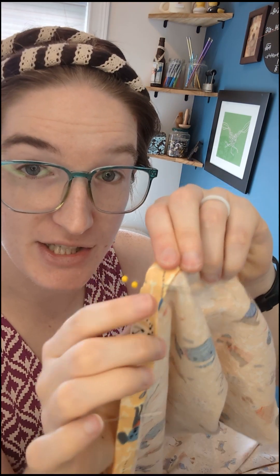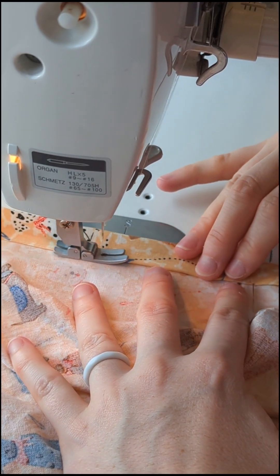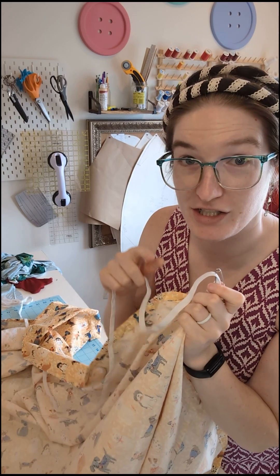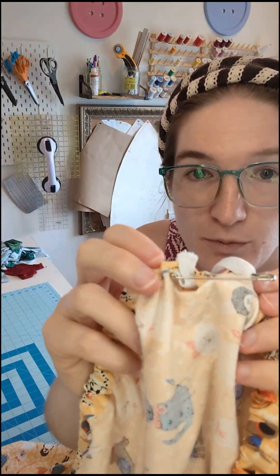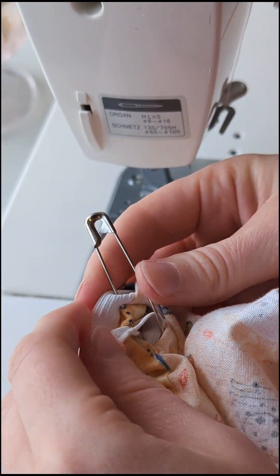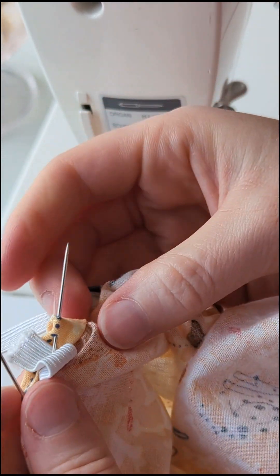Remember to mark a no-sew zone that's about two inches wide — that's where we're going to insert the elastic. That tells me where to stop stitching, and I'll start at the other side of my no-sew zone. To add the elastic, start in your no-sew zone and work it all the way around. If you're using a pre-cut length, make sure you secure the end so it doesn't run away as you feed it through. Secure the elastic at the end — I just pushed it into my safety pin — then distribute the fabric so it's even all the way around.